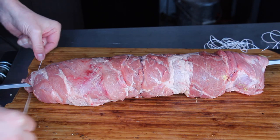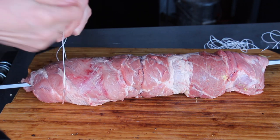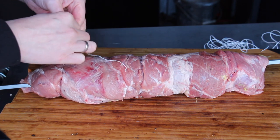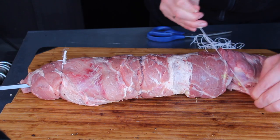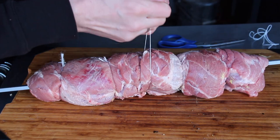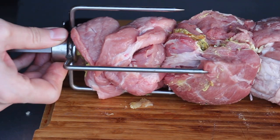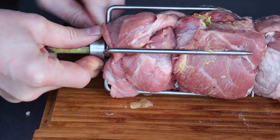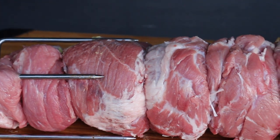Now you will need some butcher's twine and you have to fix the pork roast to the spit. I start with the parts on the outside — on the left side, later on the right side, and then go to the middle until I have finally tied it up completely. Then the meat claws go on both sides. Here is the result — my final spit roast, ready to hit the grill.